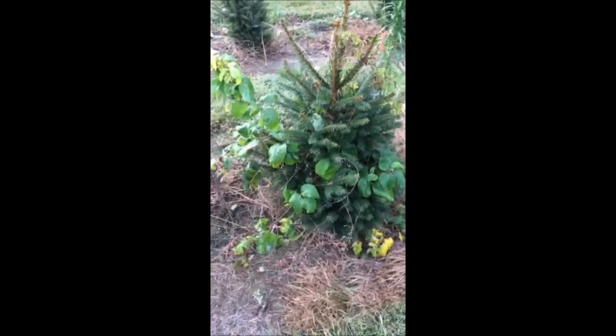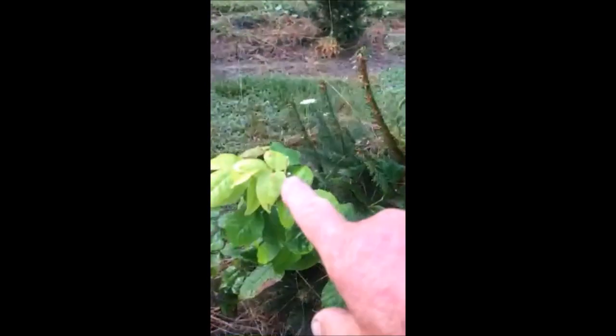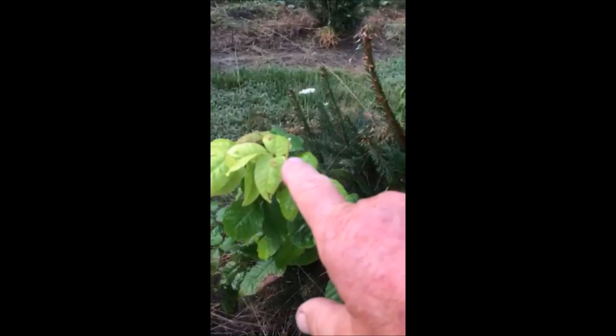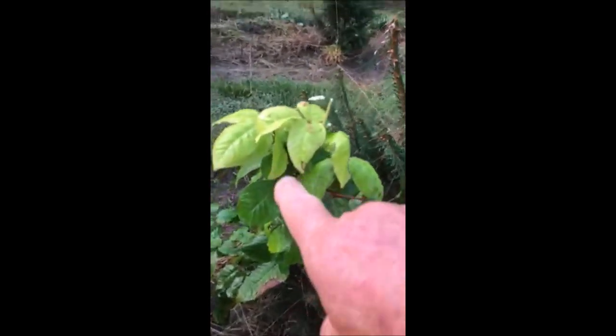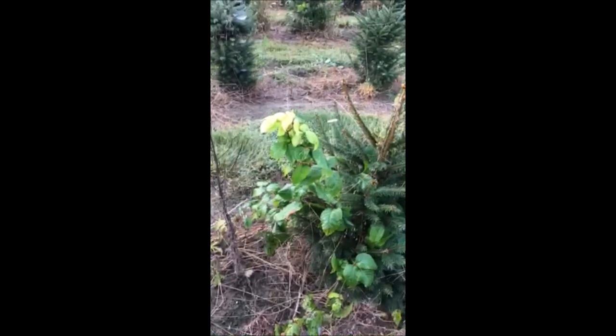This is poison ivy on a small Norway spruce tree, and this is what it can do to many people if they get it on their skin. You can see right here that this area is damaged, and down in there as well. The reason this is occurring is that poison ivy is a favorite plant for deer.